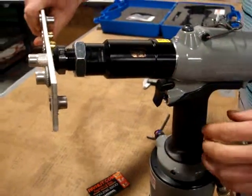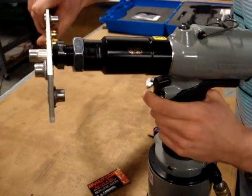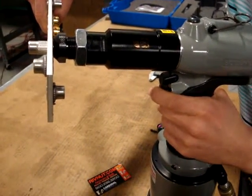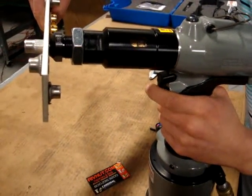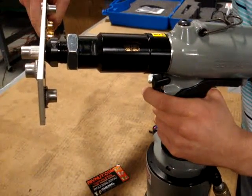I have my application — 3/16 inch material — and it's perpendicular to my tool, or 90 degrees. I'm going to hold the trigger until it upsets the rivet nut, and then it will automatically de-thread the rivet nut.